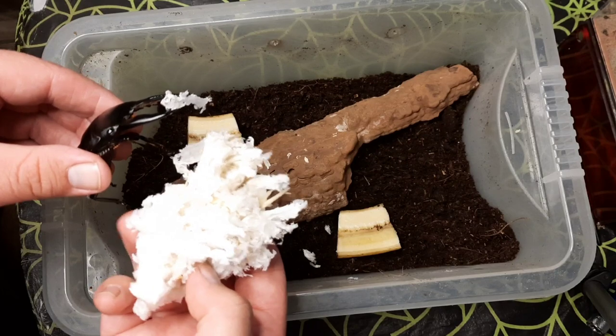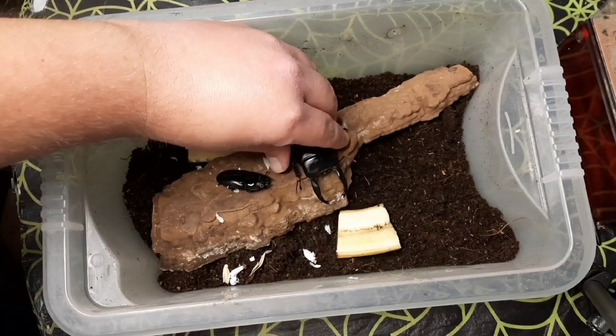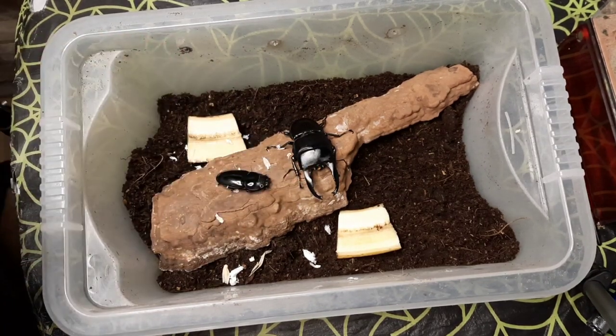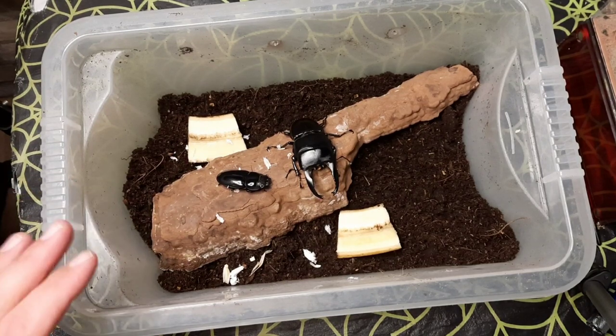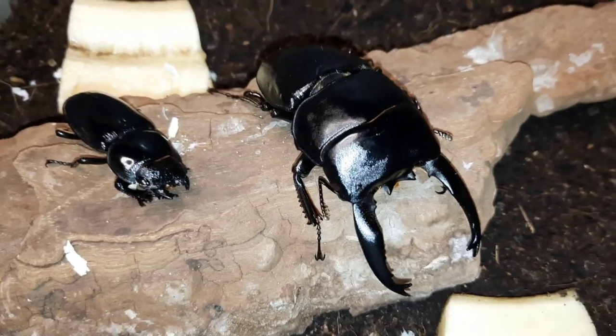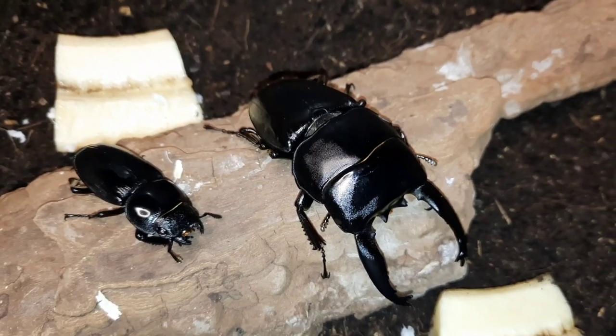Hopefully she'll lay lots and lots of eggs. You can see the size difference between the male and the female. Some people actually tie the atlas together on the males for some stag beetle species, as some stags can sometimes be a little bit aggressive with the females. But my experience with these guys is that they aren't always too bad.